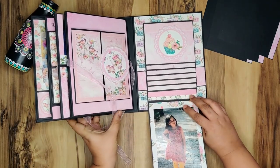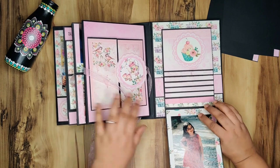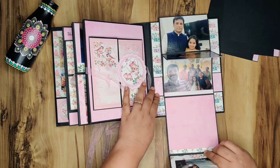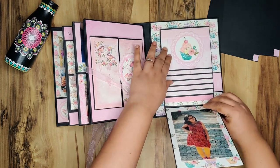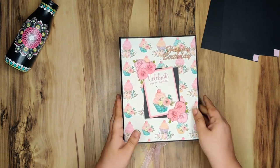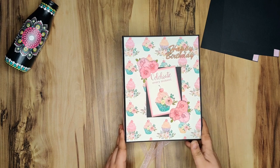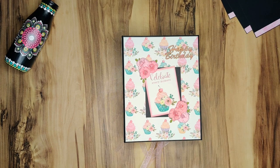And this is a pull-down waterfall. Here I've put one picture vertically and it opens up like this. One more picture can go here but it usually catches inside this space so I don't like putting a picture there, but you can always add one more. So this was my album — I loved making it and it has turned out super cute. I hope you all liked it. Please show your love and support by liking, sharing, and subscribing to my channel. Thanks for stopping by!